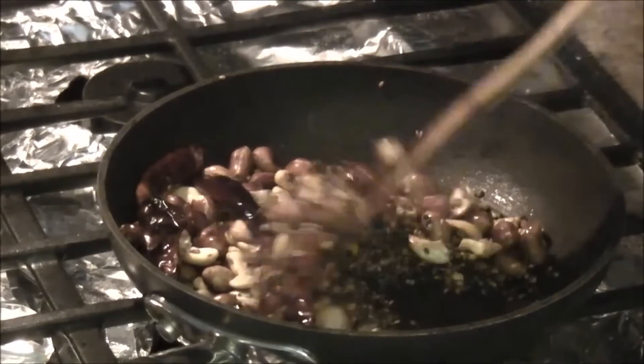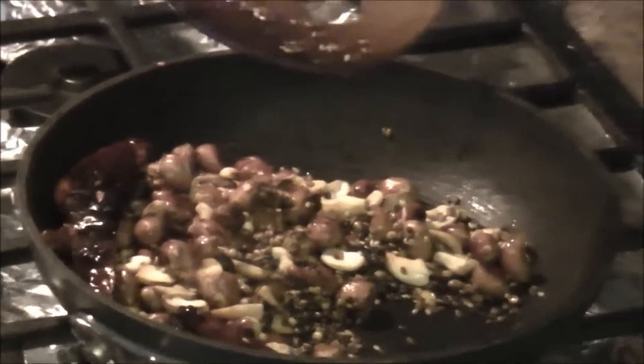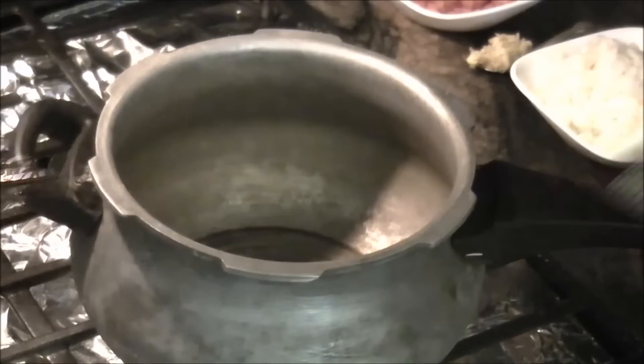Now the mixture is cooling down. It has been resting for 10 minutes, so we will just add it to the mixer and make a fine paste of it.